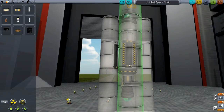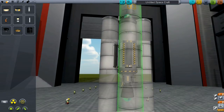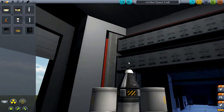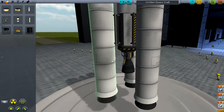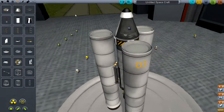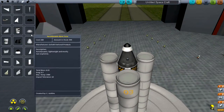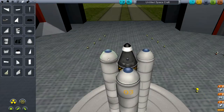I'm going to attach the booster slightly toward the bottom so it sticks up a little bit farther — that'll make everything a lot better. Then I'm going to add a little more aerodynamics by putting a nose cone on it, which goes very well with that.